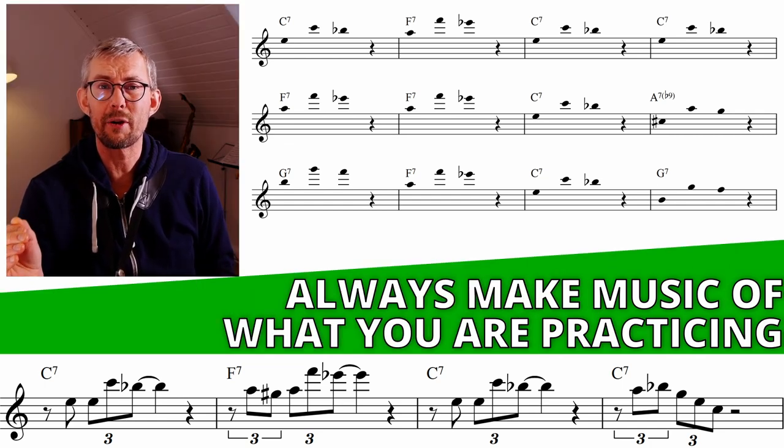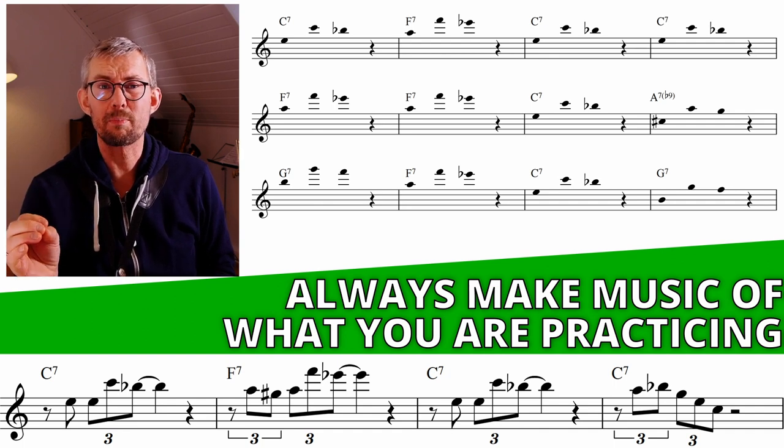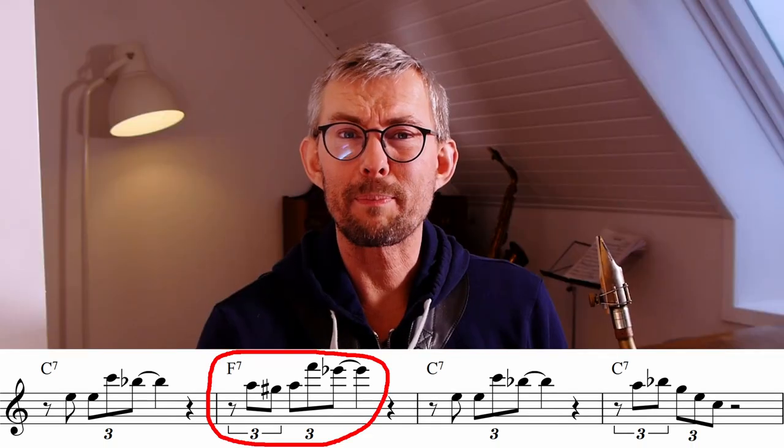Remember to take the patterns for a spin on the blues scheme every time you figure out a new pattern — take it for a spin, fool around with the rhythm. The most important thing is: make it swing. Looking at bar two of the F7 in this Coltrane line, Coltrane adds a little chromatic step in there.